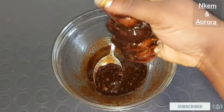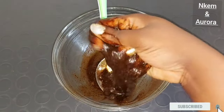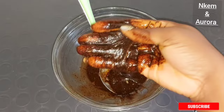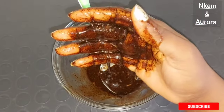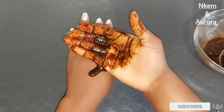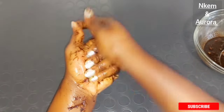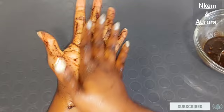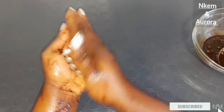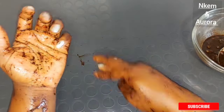Within two weeks, you're going to come and tell me thank you. This treatment is going to blend your hand alongside with your skin tone, helps to get rid of aging hand, rough hand, and also helps to brighten dark knuckles. To apply this treatment on your hand, just dip your hand inside and rub all over your hands, scrubbing very well. You don't need sugar or salt as an exfoliant — the coffee inside the treatment acts as an exfoliant to exfoliate your hand very well.